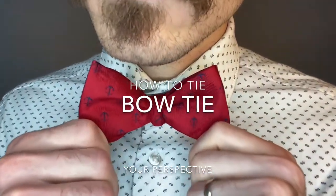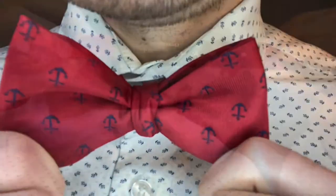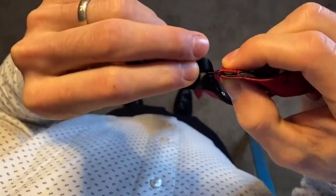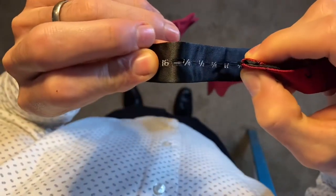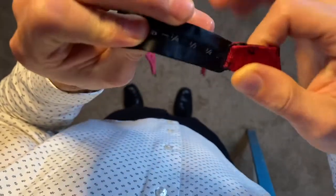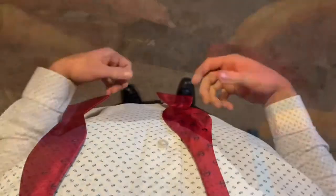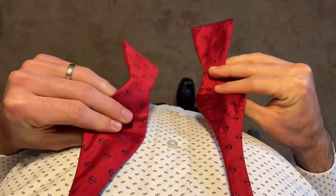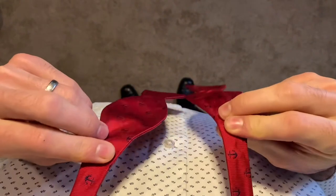How to tie a bow tie from your perspective. First thing to note is that most bow ties are adjustable, so you're going to want to adjust that to the width of your neck. Get your bow tie, put it around your neck, and you're going to want to have one side be about an inch, inch and a half longer than the other when you put it around there.